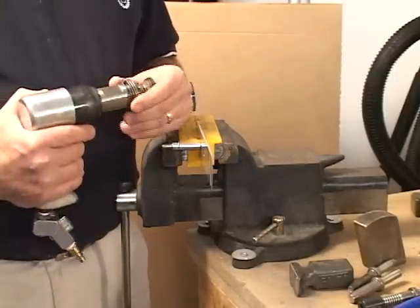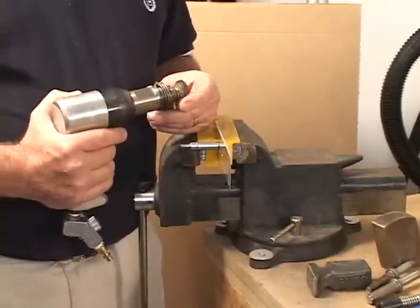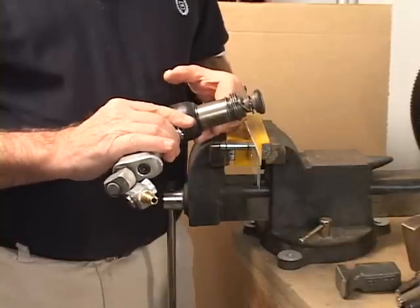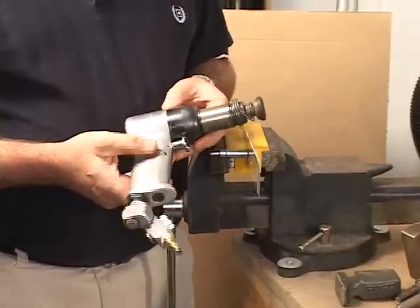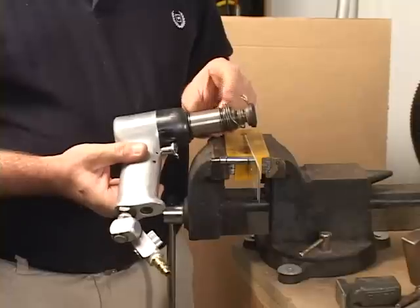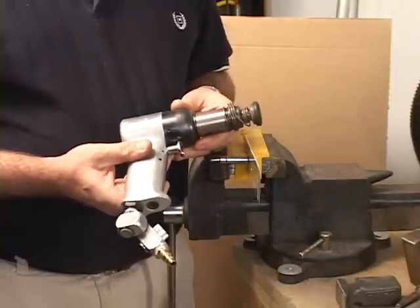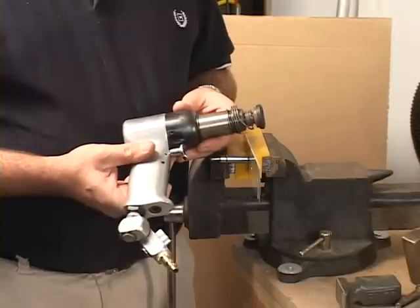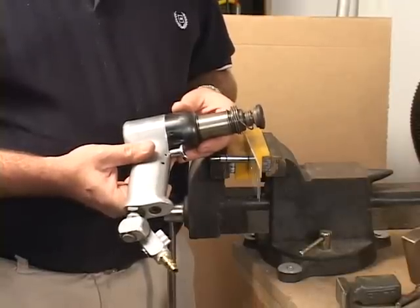Building a metal airplane, you're going to be riveting the airplane together, so the other most important tool probably in your workshop is the rivet gun. This is what the rivet gun looks like. It's a 2x gun. Usually the longer barrel, the more powerful you have. Usually a 2x and a 3x, or you can get by with a 3x gun in your workshop.